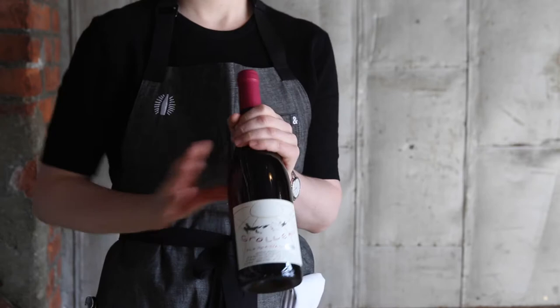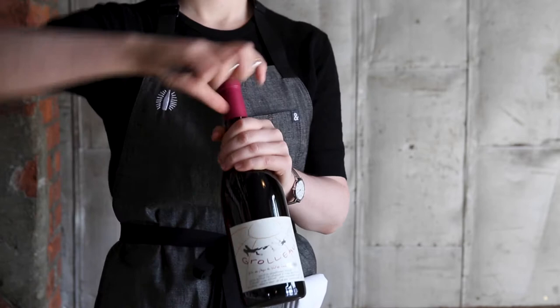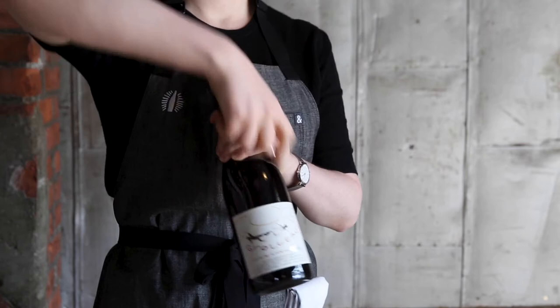Hold the bottle firmly at the base of the neck. Use the knife of your wine key to cut the foil. Feel for the base of the lip to help trace a neat line and make a clean cut. Repeat this cut to the back side of the bottle.